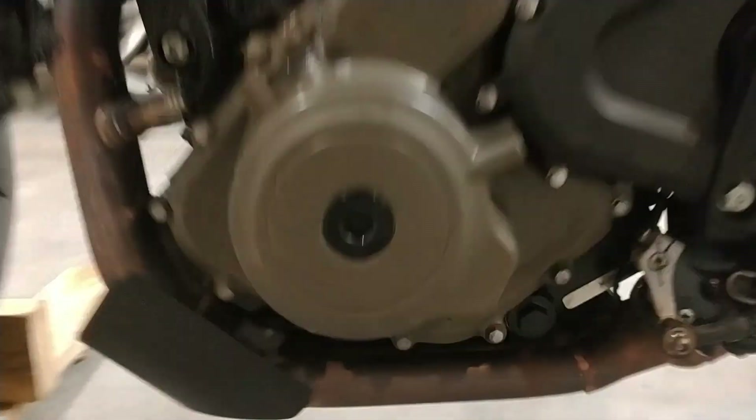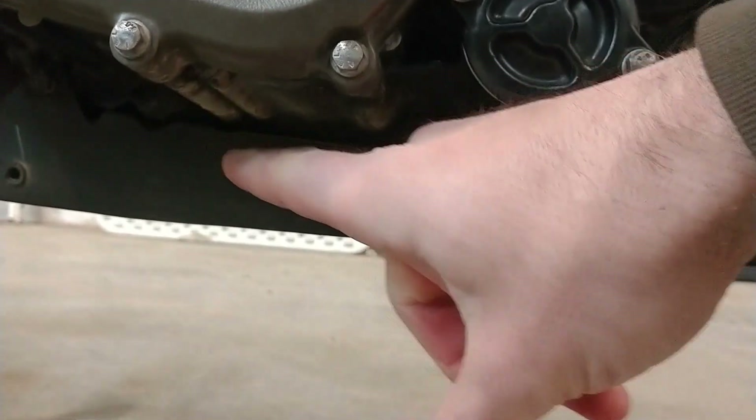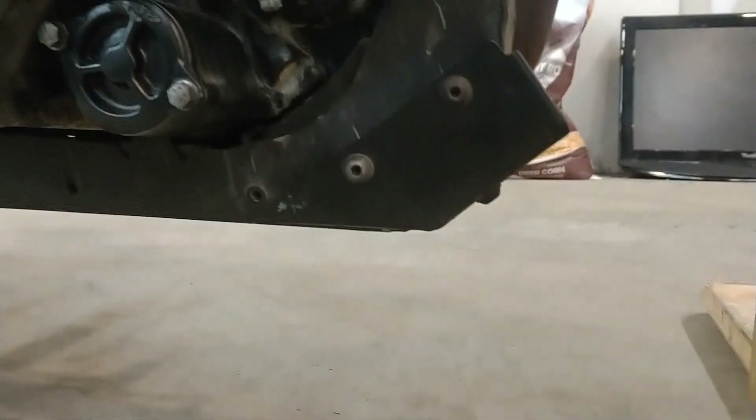And then that skid plate — it's easier to see from the other side. You don't really have to remove this entire skid plate when you do an oil change procedure. You only have to remove this front little cover, and that's it.